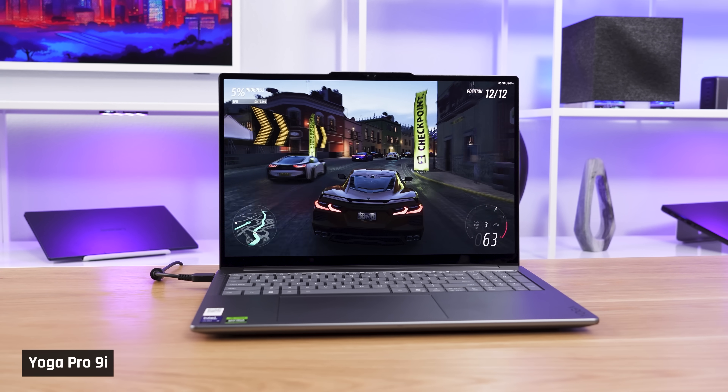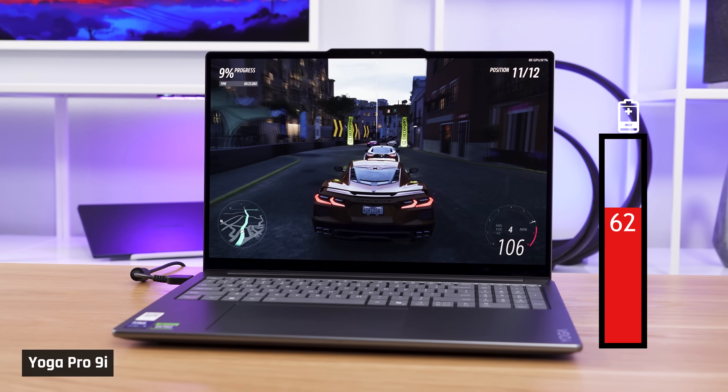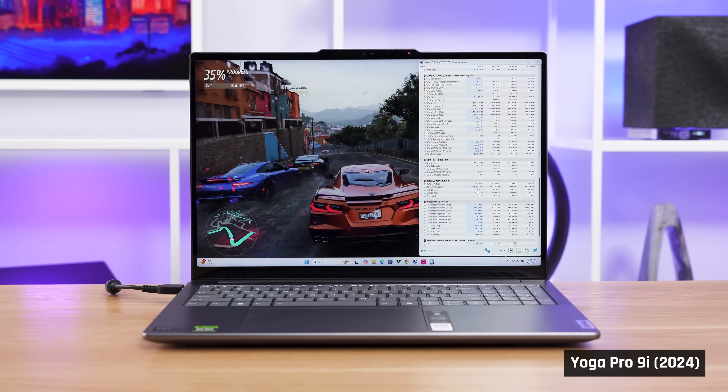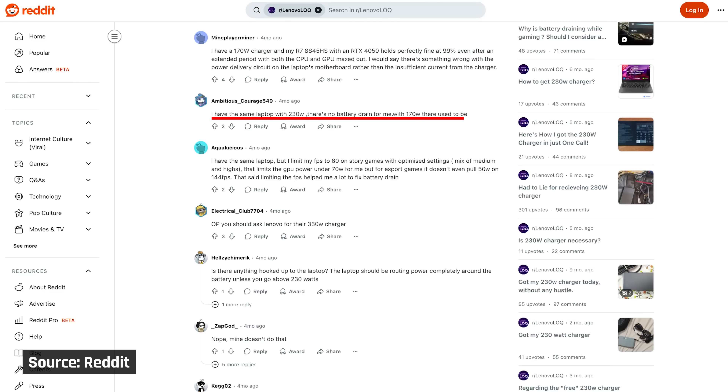Moving over to Forza, which tests thermals and power draw for CPU and GPU-intensive tasks, Adaptive gives you better fan noise for worse average FPS and 1% lows, while Performance runs the fans higher and feeds the CPU a bit more power. Our tester Seth found something very unfortunate: the battery slowly drains anytime the laptop is under a CPU and GPU-heavy load. The only time this didn't happen was in Battery Saver mode. We sometimes see this with a lower-wattage USB-C charger, but it's very rare when using the included 170-watt charger. We retested last year's Yoga Pro 9i and found the same issue.